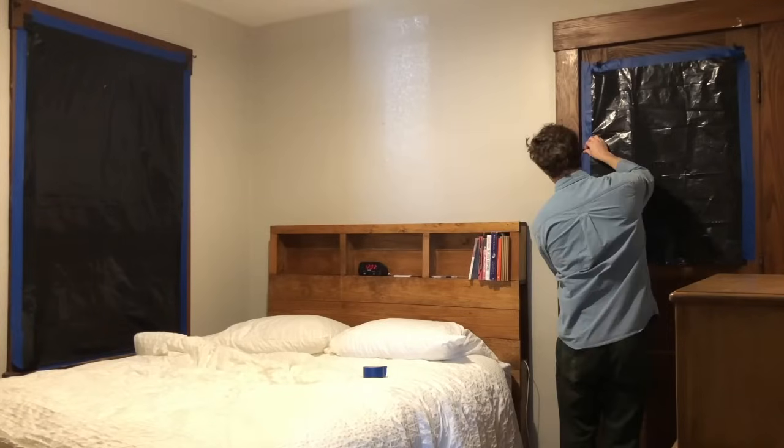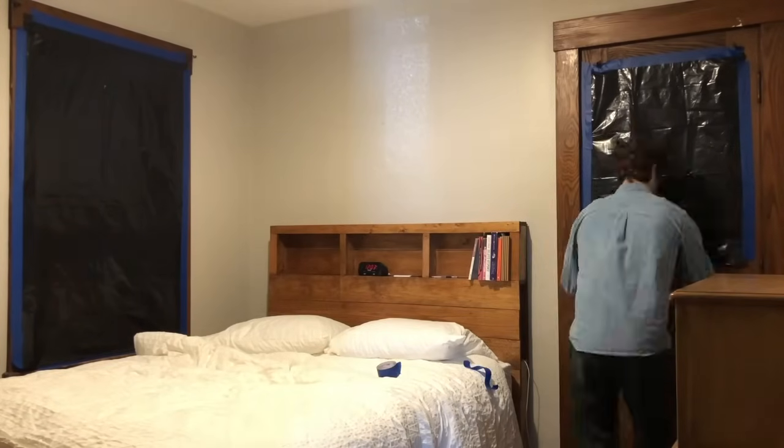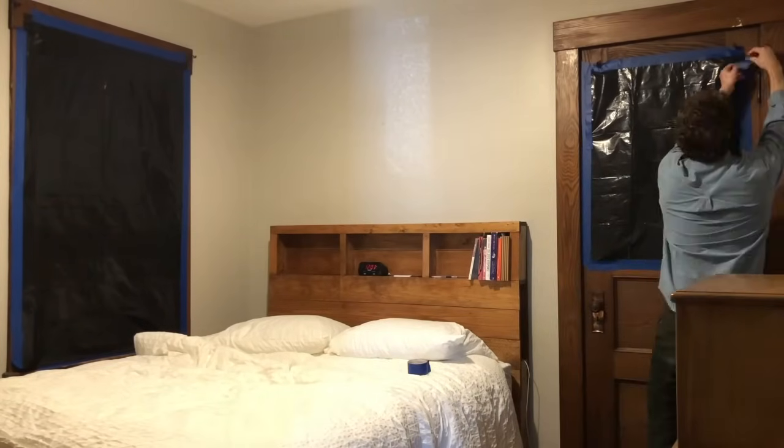You can turn off the light in your room to check and see if there are any areas where light is coming through. If there are, use your tape to patch them.